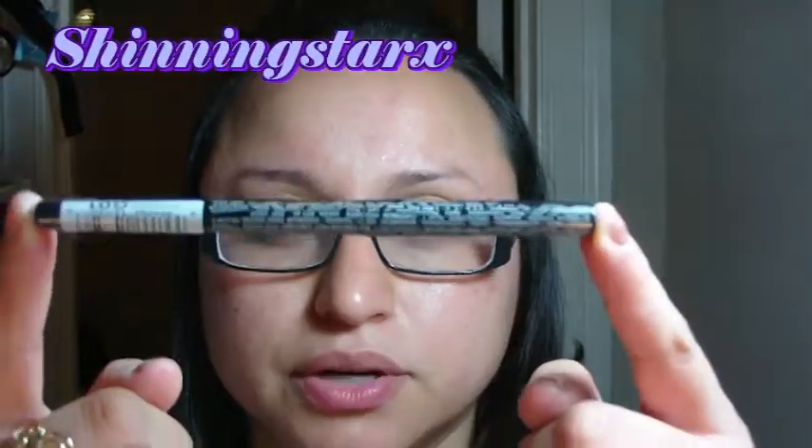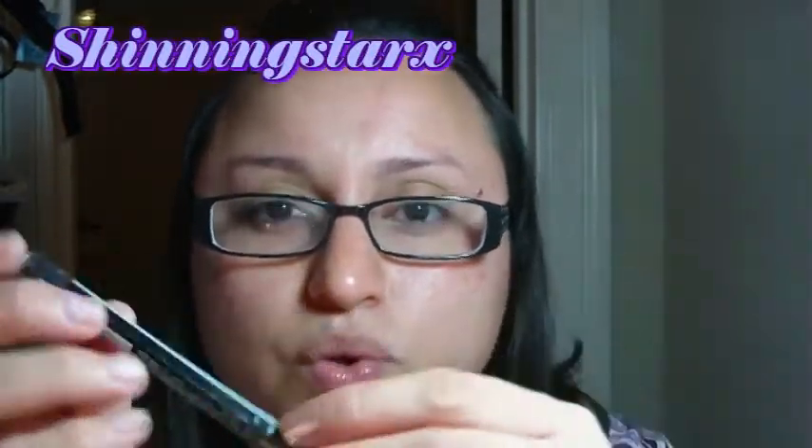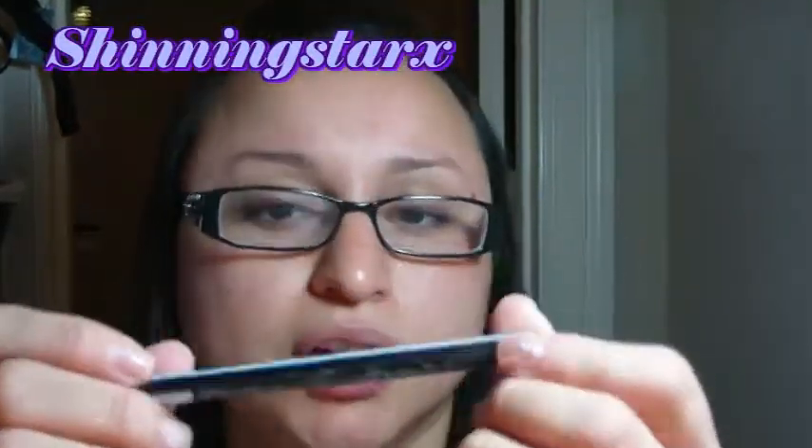They also have an eyeliner. On my Top 10 Under 10 video I featured their Ultra Luxury Eyeliner, but this one is different — it's a twist-up or spin-out style where you don't have to sharpen it. It's in black.